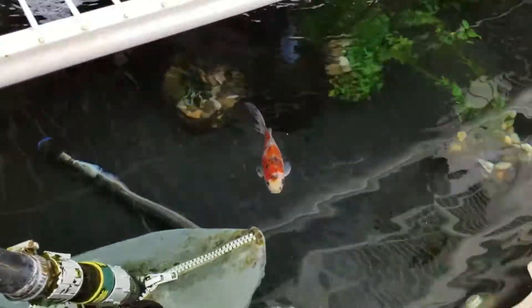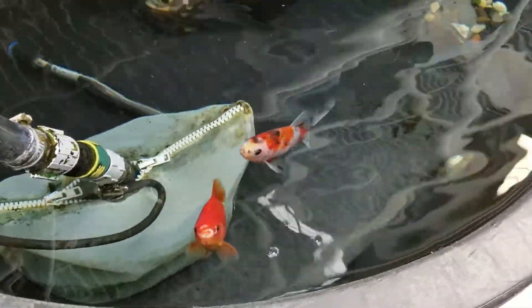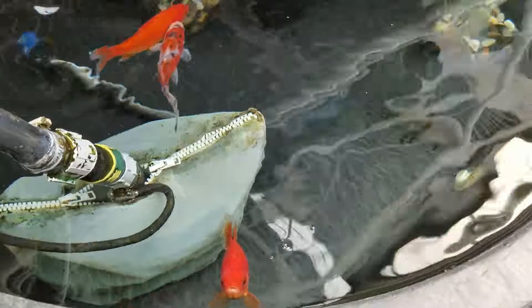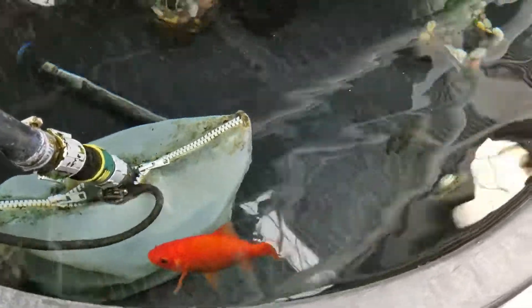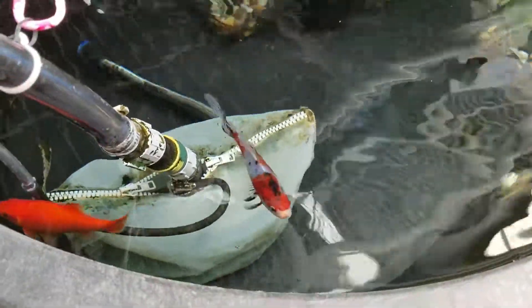Here in Colorado we have temperatures that get down to zero and sometimes 10 degrees below zero, so I chose goldfish because it wouldn't cost as much to heat and I can maintain the tanks with my insulation — they do really well on my system.